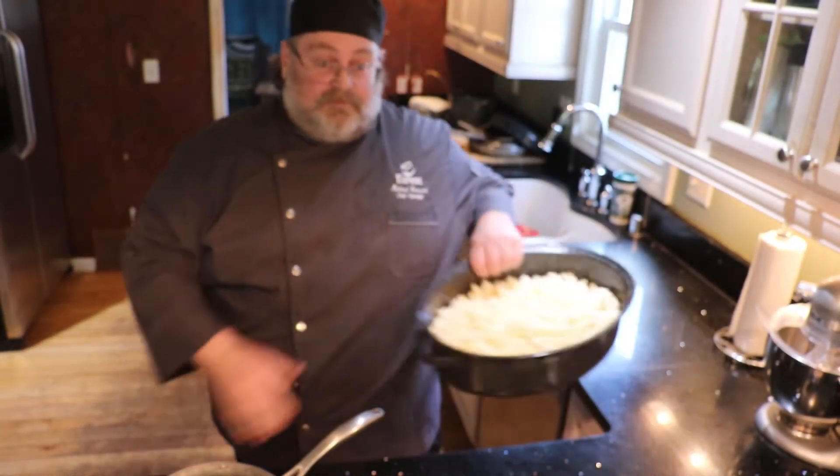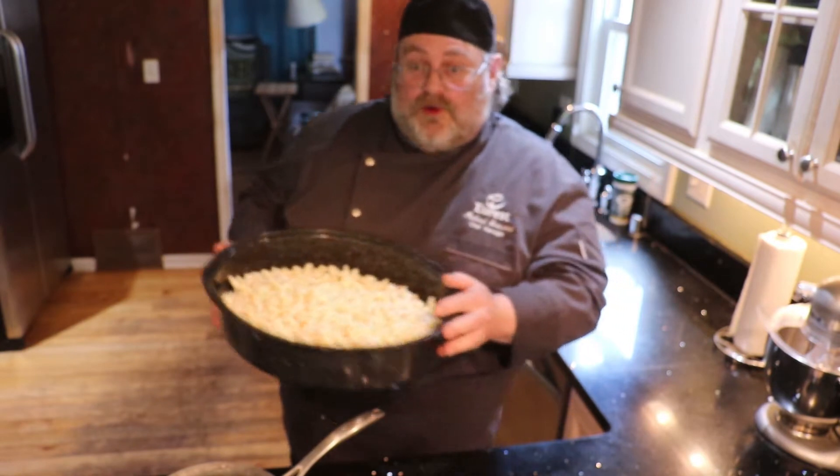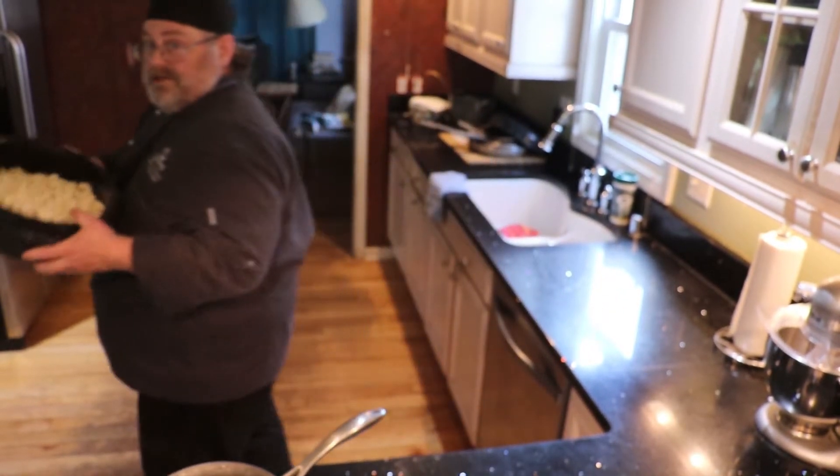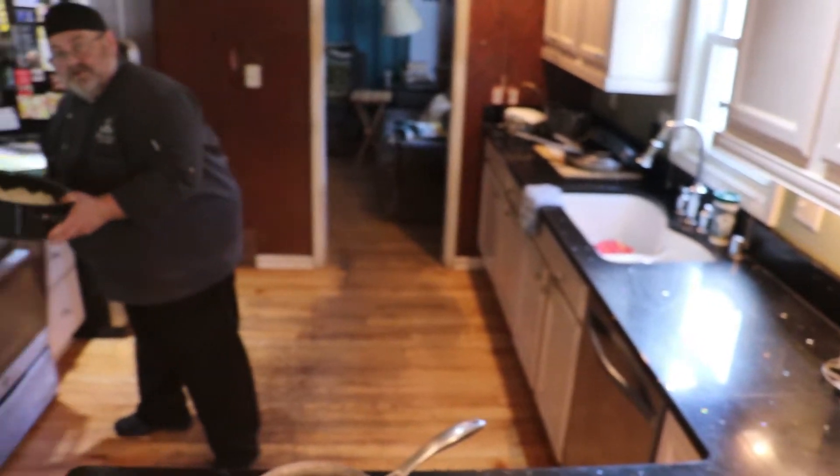The first thing we start with is our popcorn. You need four quarts, basically two packages of microwave popcorn. I'm going to take that and put it in a preheated oven at 250 degrees.